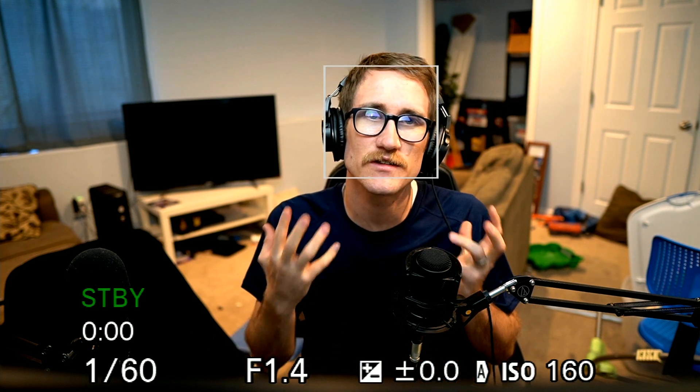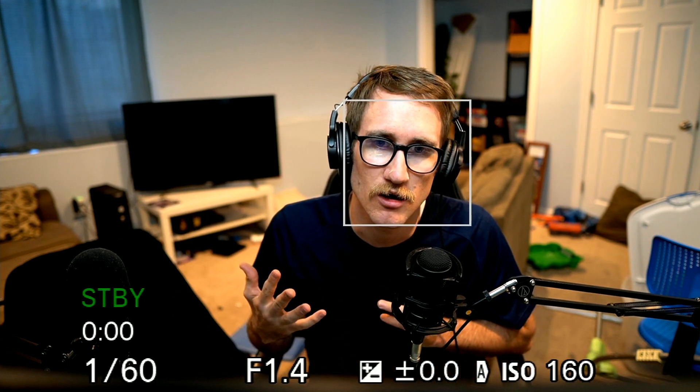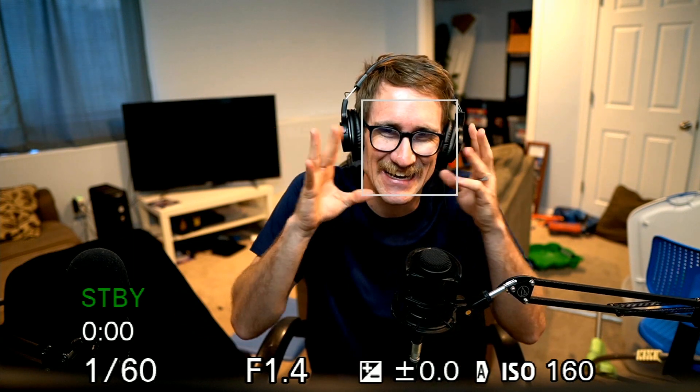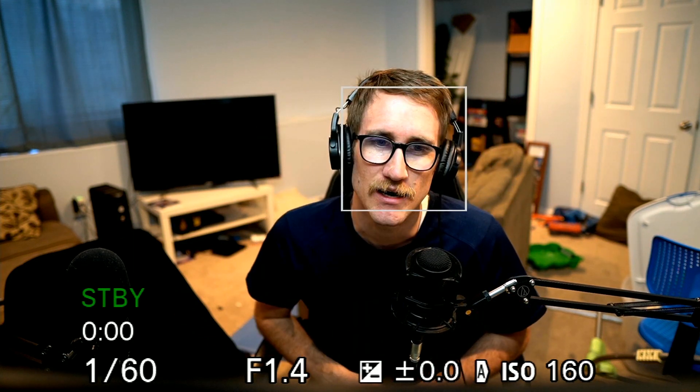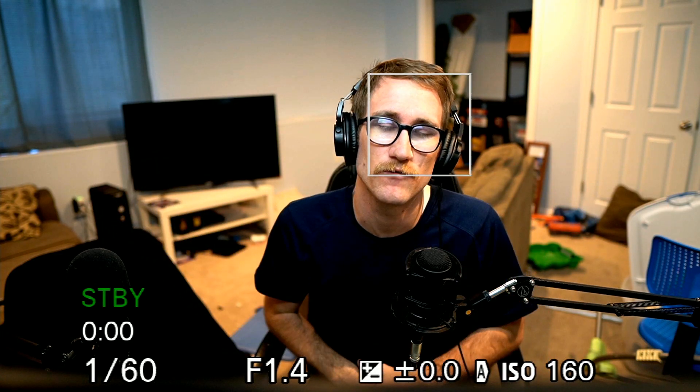If you want to turn this into a webcam and you want to get rid of all of this junk, you simply have to go into the menu. That box is so irritating how it just follows me, but now I don't have to worry about it. I can just enjoy the wideness of this beautiful camera.